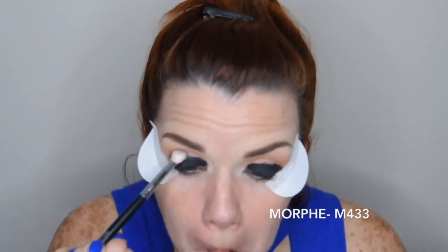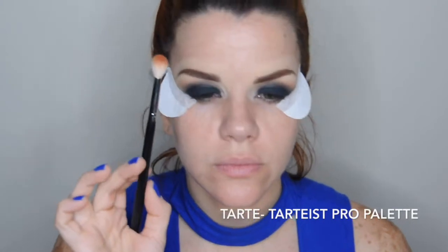Ahora con una brocha de difuminar delgada tomamos un poco de la sombra negra y vamos trayendo la sombra negra hacia la cuenca del ojo. Vamos difuminando — hay que tener mucha paciencia porque se lleva algo de tiempo difuminar muy bien la sombra negra de manera que no queden líneas. La clave de este look es difuminar bastante. Luego vamos retocando la sombra negra del párpado con golpecitos. Ahora vamos a tomar el mismo tono naranja que usamos de transición y con una brocha de difuminar difuminamos un poco más la sombra negra.